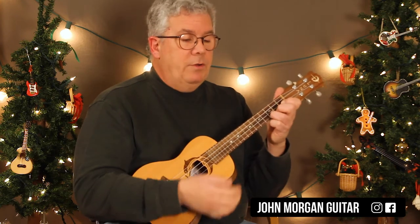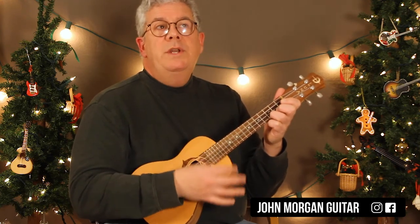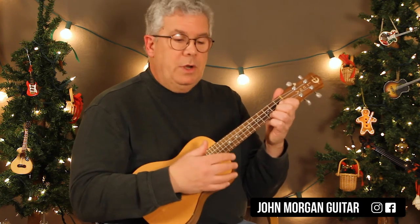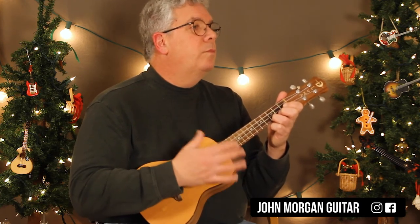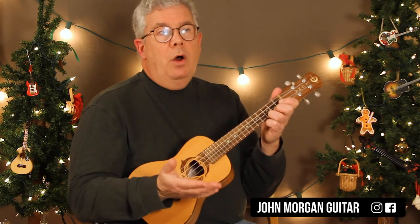Now strum patterns — I don't think I was doing anything too complicated. On a C I was going down, down, up. C and C major 7 are sharing a measure, so: C — down, down, up; C major 7 — down, down, up. When I had a chord for a whole measure, I'd do: down, down, up, up, down, up. That could work. Or: down, down, up, down, up, down, up. That also could work.